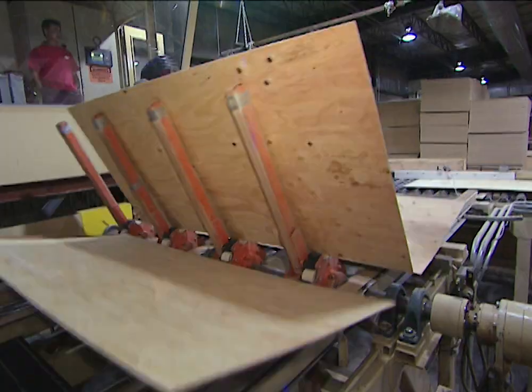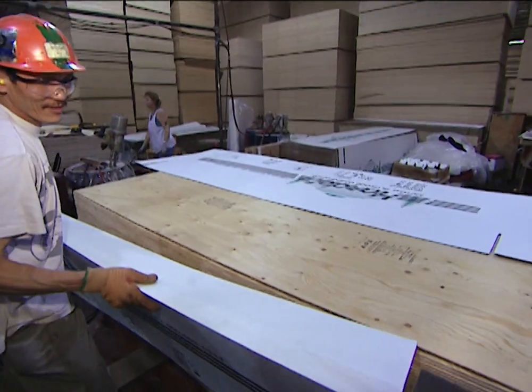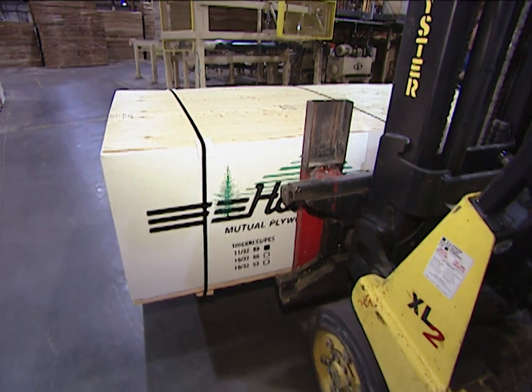After the rough edges have been trimmed off, each sheet of plywood is visually inspected for any defects. The last step is packaging, where the plywood sheets are bundled and boxed up for shipping — and the final destination could be the walls of your new house.